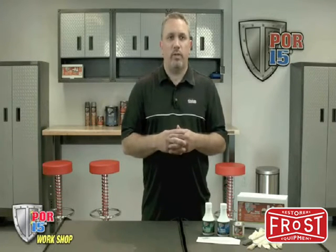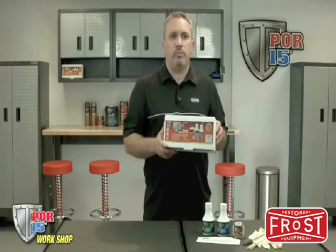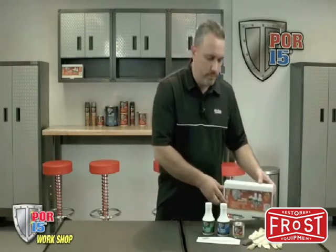Hi, this is Mike. We're here in the shop today to talk about the POR15 Super Starter Kit. This kit can be purchased in-store or be shipped to you from one of our authorized dealers. The Convenience Super Starter Kit has everything you need to get started.